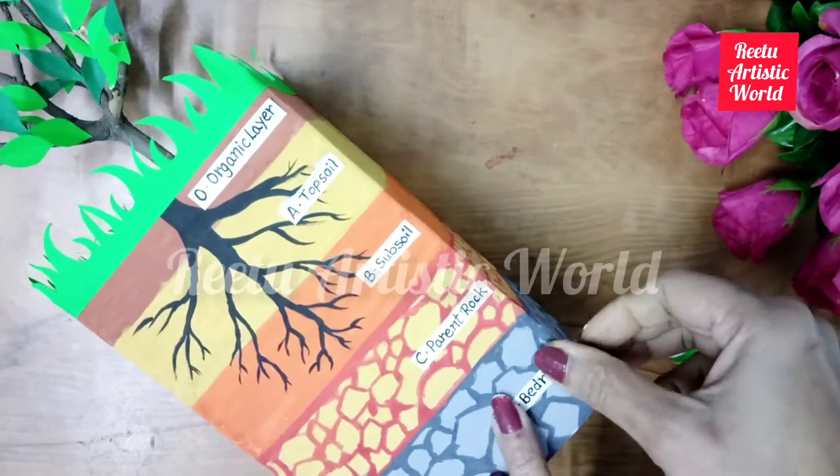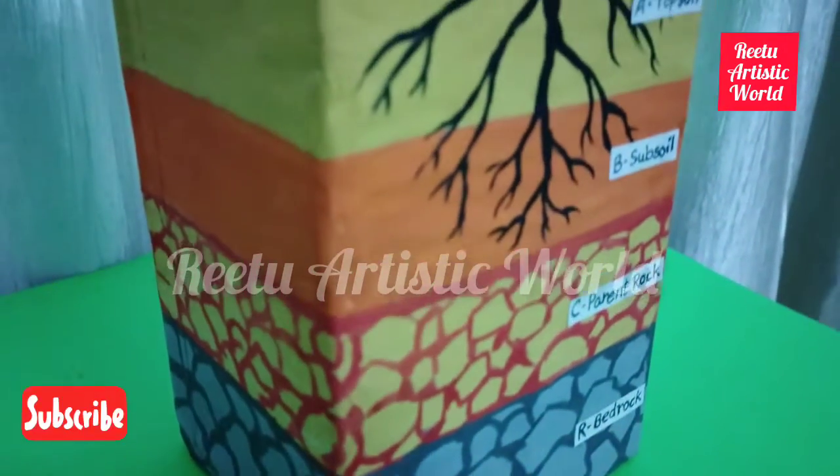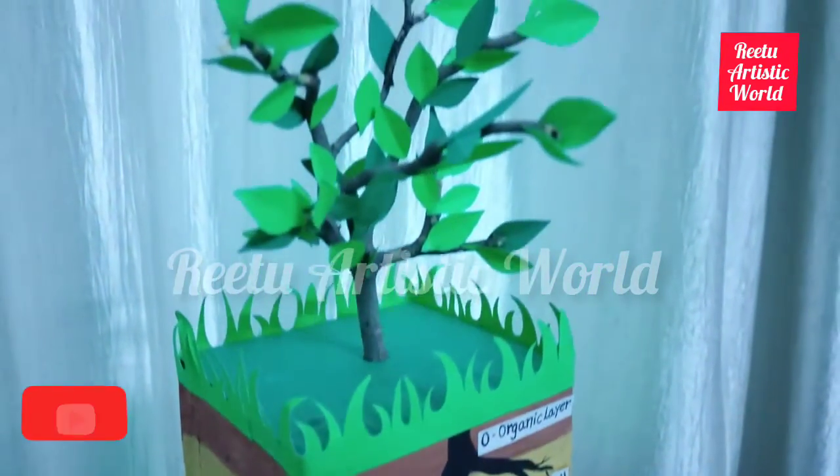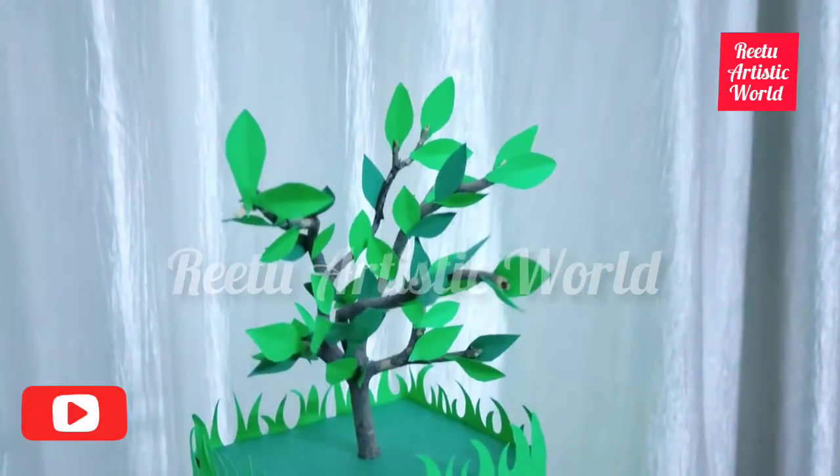The soil profile model is ready. Please share your opinion in the comment box, and also like, share and subscribe to my channel.